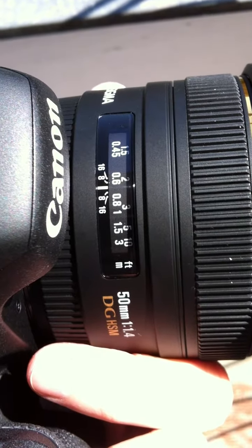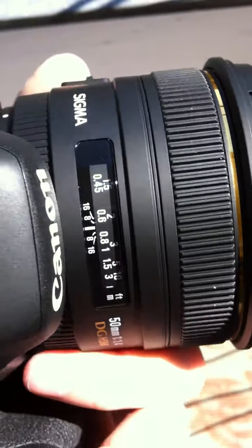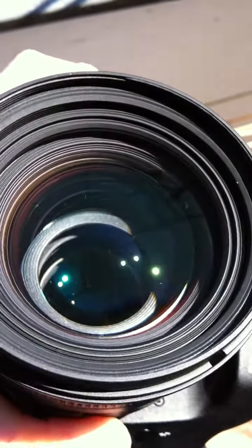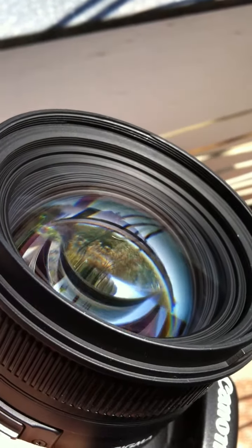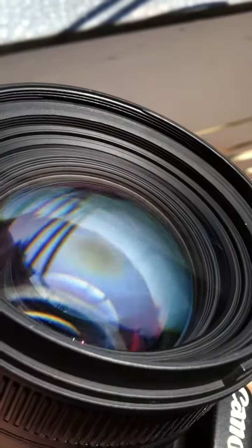This is the Sigma 50mm f/1.4. The build is quite okay — it's plastic, and the filter size is 77 millimeters, which is awesome. The image quality of the lens is really, really good; it has much better quality than the Canon lens.